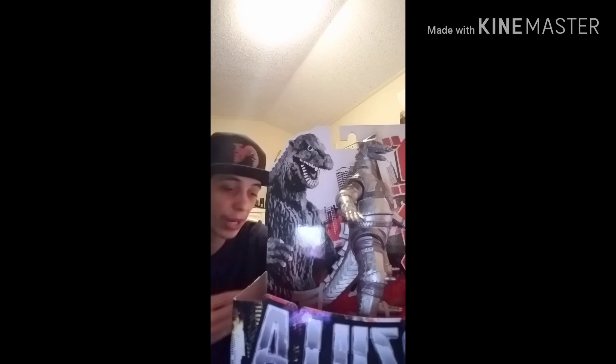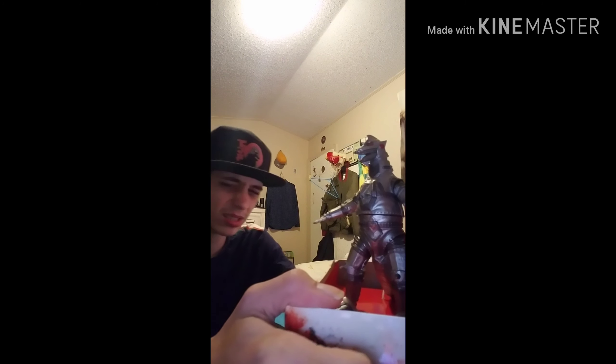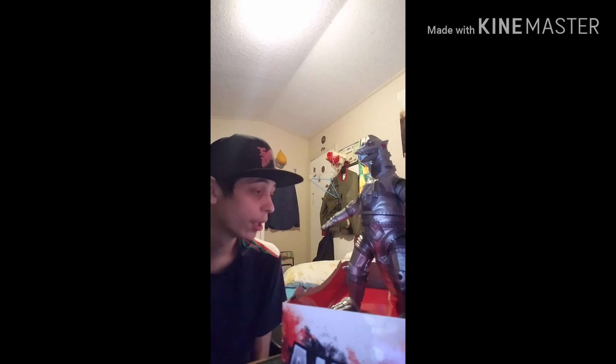MechaGodzilla 3 is my favorite MechaGodzilla figure, MechaGodzilla 2 is honestly my least favorite, and this one — MechaGodzilla 1 — is my second favorite. I really hope you enjoy these reviews. Go check them all out — they'll be in the description along with my other review videos. There are going to be more for Christmas, and there's actually going to be one more here in the future, probably within a couple of weeks.